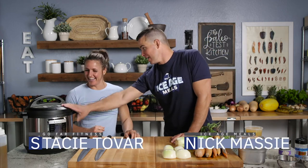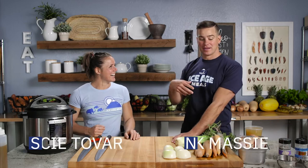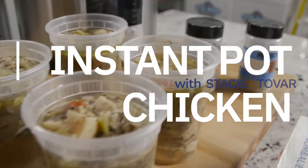Stacy's back in the kitchen. This is her recipe, but this is my Instant Pot. I'm gonna guide you. Stick around for Instapot chicken.